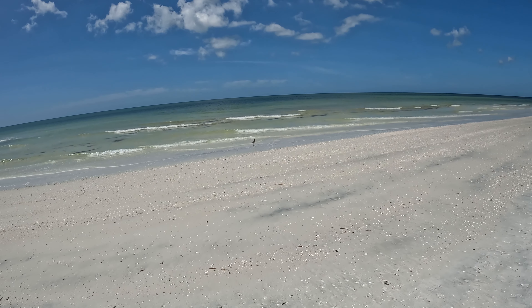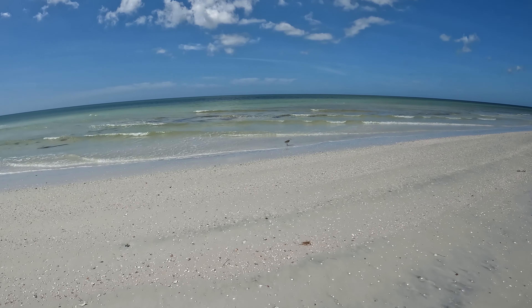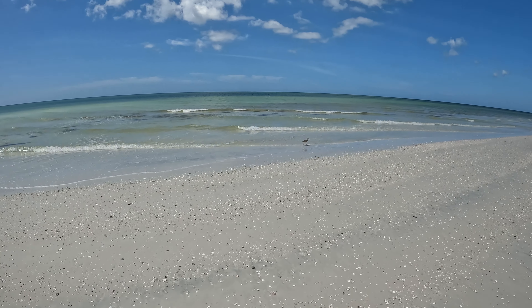There's a sandpiper bird. Hopefully that's a good sign for seashells. I don't think it is but maybe it's a good luck charm.